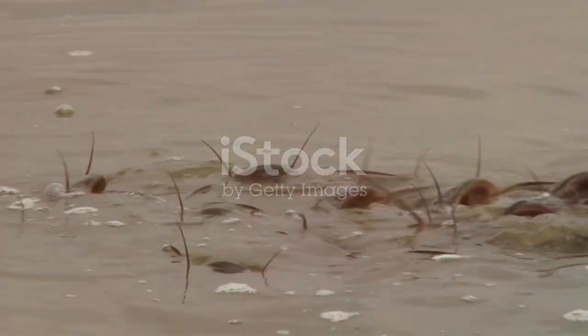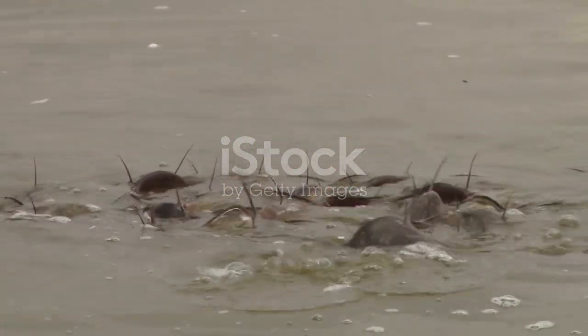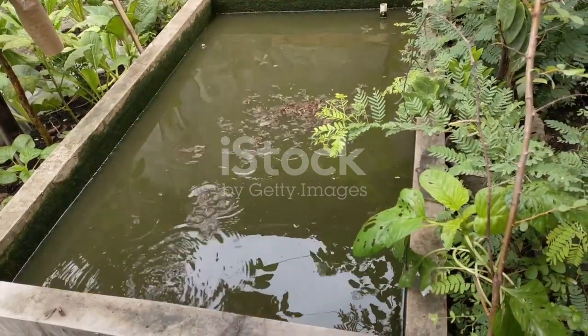Avoid sudden changes in water conditions to prevent stress. Follow these tips and you'll have happy, healthy catfish fingerlings in no time. Subscribe to Billion Farm for more expert tips.